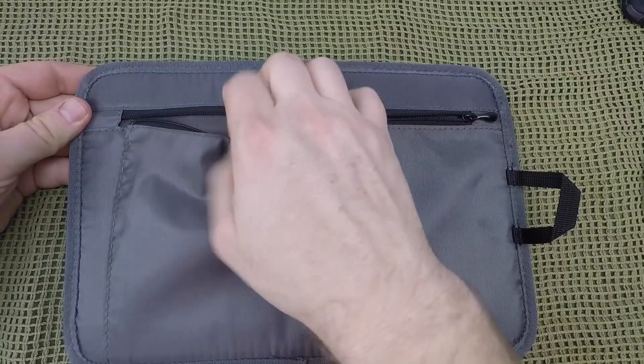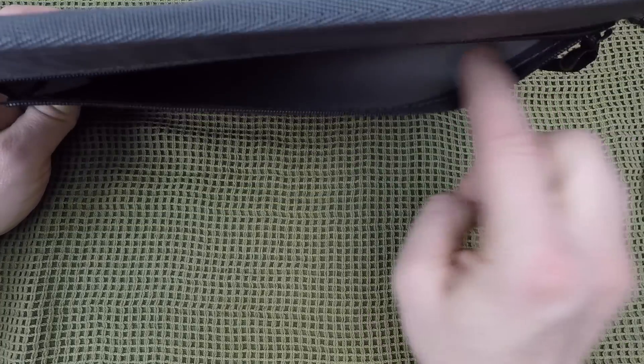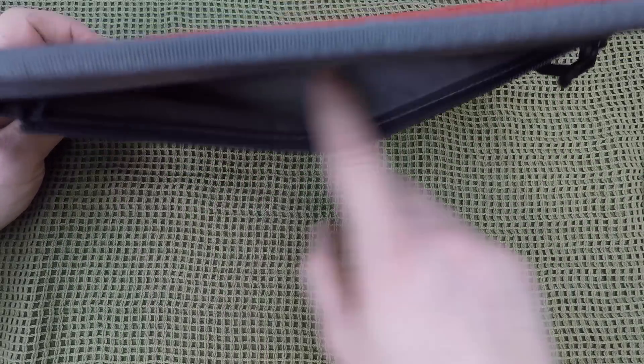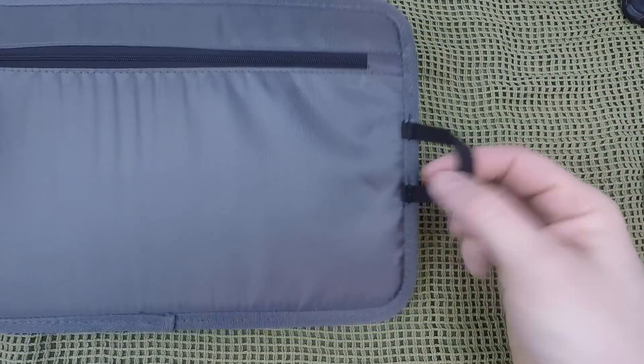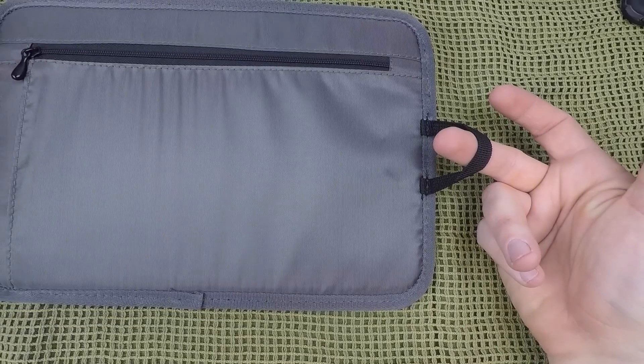The nice thing with this particular model is on the back side there's a zipper and a little storage pouch where you can put different things. This could easily fit a mini iPad, but it would not fit a full-size iPad Air, Air 2, or Pro. The smaller tablets will fit, or you can put documents of different kinds in there.